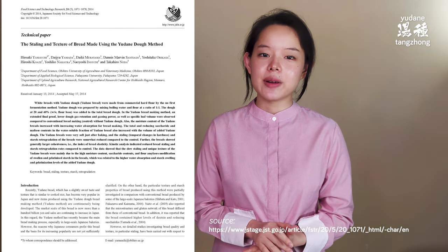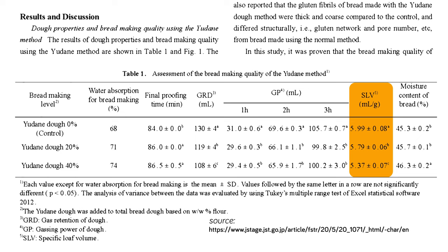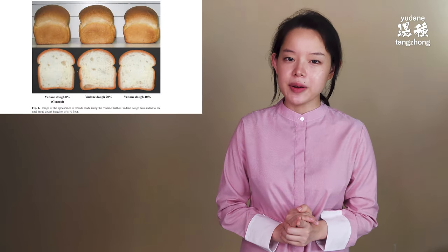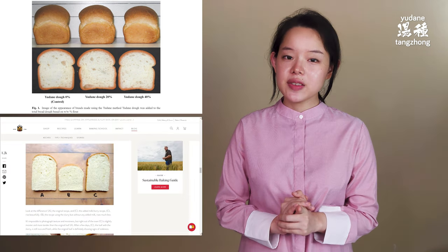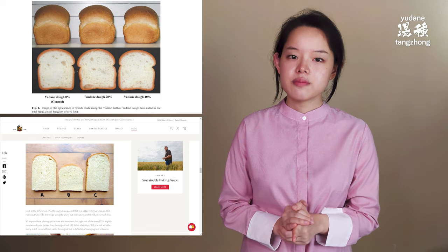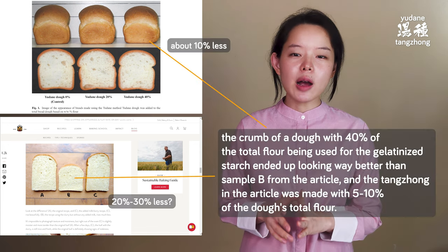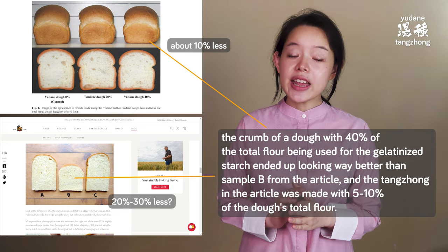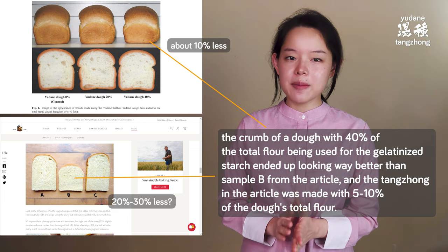Let's pull up this paper and go straight to Table 1. Look at the column labeled SLV — Specific Loaf Volume. It shows that an increase in the percentage of flour used for yudane has a slightly negative effect on the bread's specific loaf volume, which generally means the bread height and width suffer as the percentage of flour used increases, as shown in this image from the paper. Now let's compare this image to the test result from the article. It appears that the crumb of a dough with 40% of the total flour being used for gelatinized starch ended up looking way better than sample B from the article.